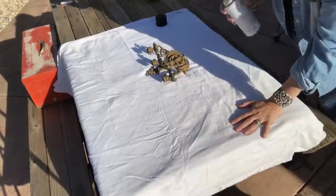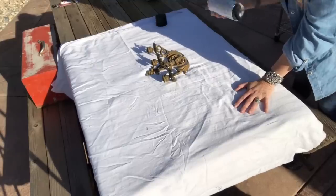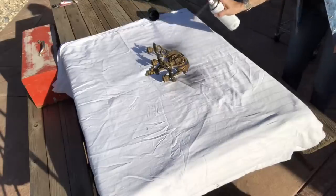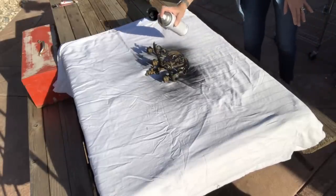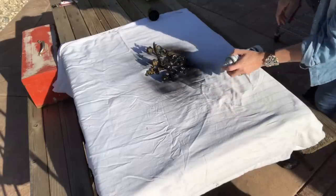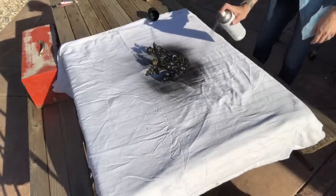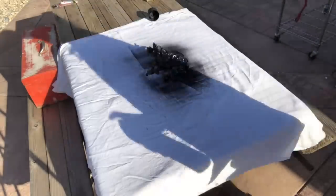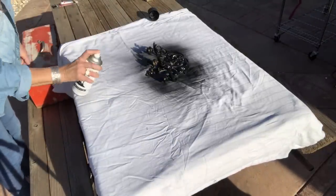You're just going to want to make sure you shake your spray paint really well. I'm going to spray and cover the entire piece. With all the detail on it, you kind of want to make sure to spray it from all angles so that you get it fully covered.